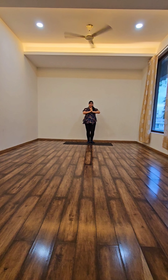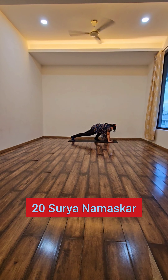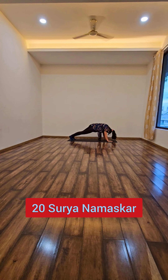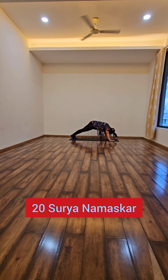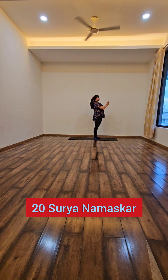Hello everyone, my name is Mathamita. Today I am going to show you my yoga routine that I follow every morning. Starting with 20 Surya Namaskar. This is so important for our body.